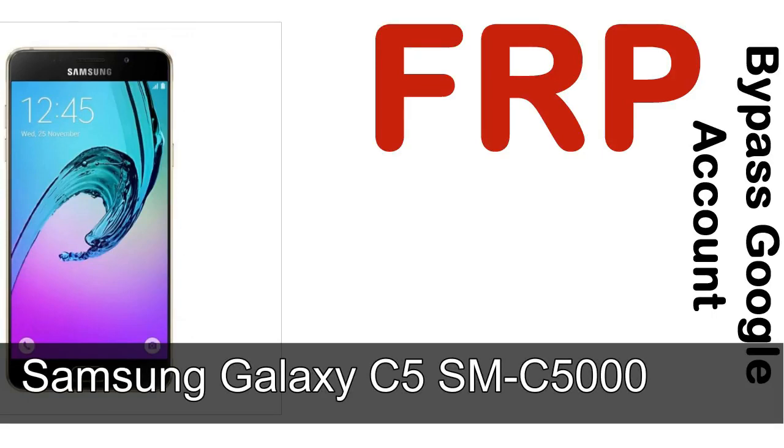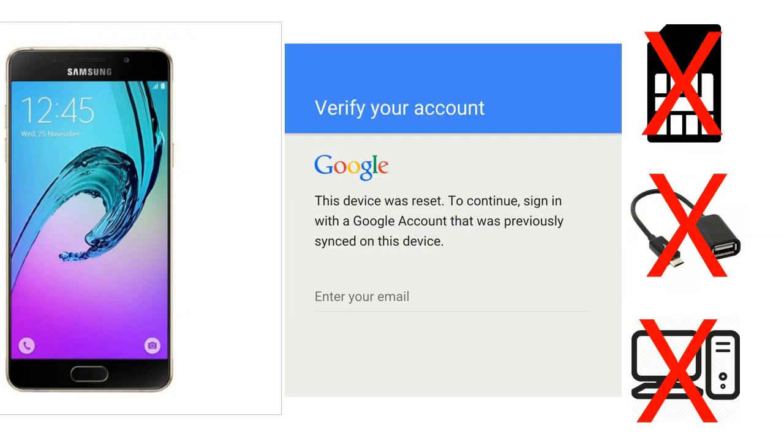Hi guys, Daniel here. Welcome to the SID HADAC YouTube channel. Take a look at this complete video. I'll talk to you about how to unlock a Samsung device FRP lock protection — without SIM, without AOD cable, without PC. But how to do that?